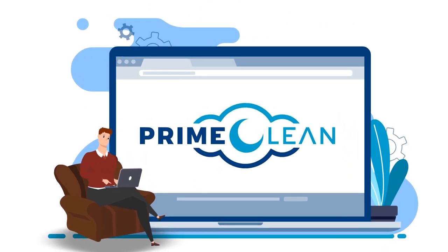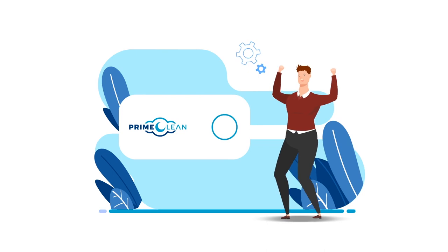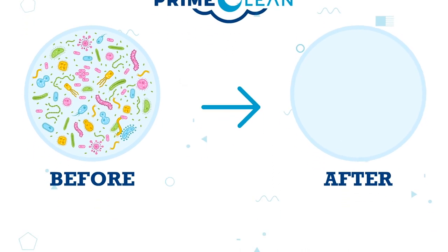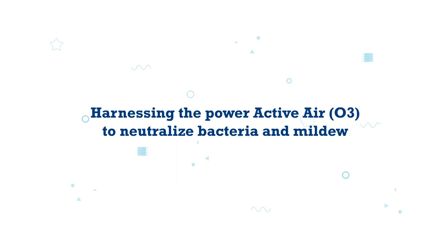This was when Matt came to know about the Prime Clean — the industry's smallest and lightest CPAP mask cleaner that cleans up to 99.9% of all germs and bacteria in your CPAP equipment by harnessing the Power Active Air O3 to neutralize bacteria and mildew.